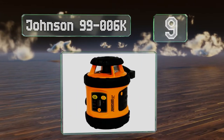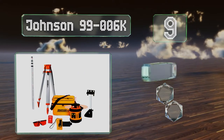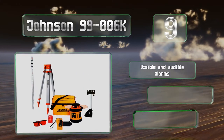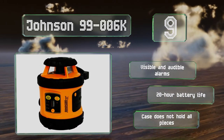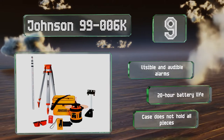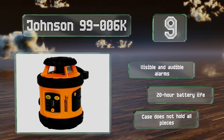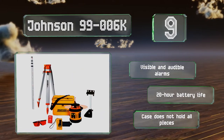At number nine, the Johnson 99-006K is a rotary system that offers a great deal of versatility. Using a red laser, it has an indoor visibility range of 200 feet that can expand to 800 with a detector. The horizontal plane is self-leveling while the vertical is adjusted manually. It features visual and audible alarms and a 20-hour battery life, but the case doesn't hold all the pieces.